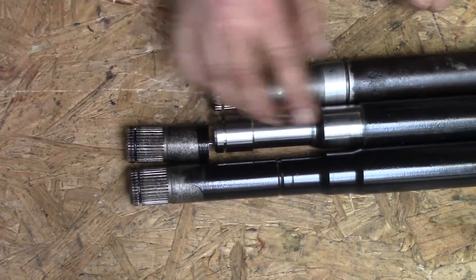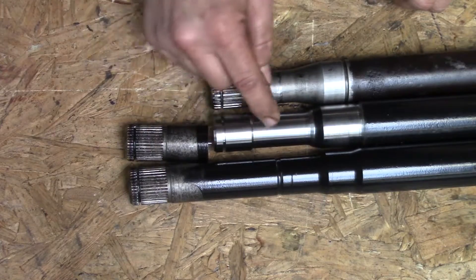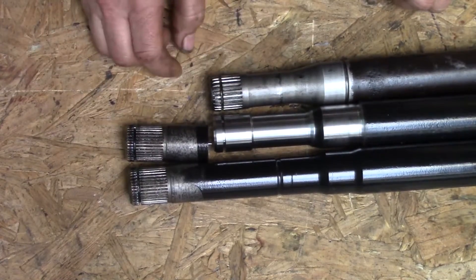The next step is we've got to cut this one to match it, and then take it over to another machine and cut splines in it to match these splines.